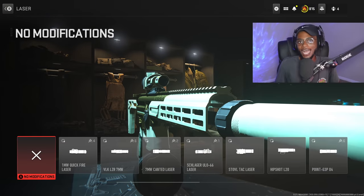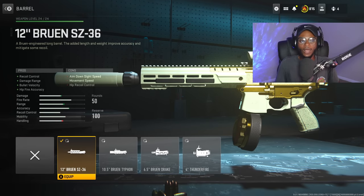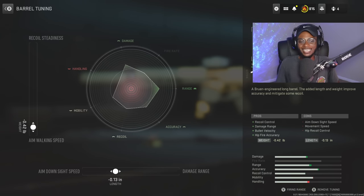We're skipping over the laser — obviously this is more of a long range setup — and we're going to jump right over to the barrel. We're going to rock the 12-inch Bruin barrel to increase recoil control, damage range ten-fold, bullet velocity, and hip-fire accuracy as a nice bonus. Remember, it's still going to be technically a submachine gun. For the tuning, we're increasing aim down sight speed at negative 0.13, and aim walking speed at negative 0.42, so we can handle close ranges too — we're building a setup that can do it all: close range, medium range, and obviously long ranges.